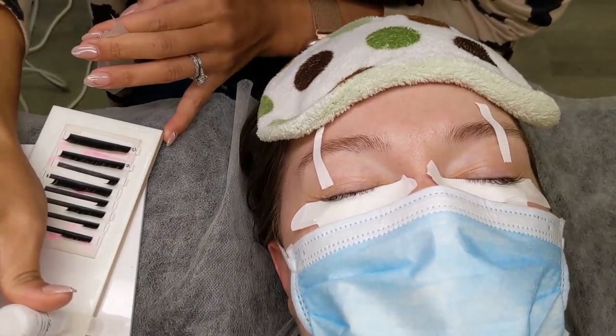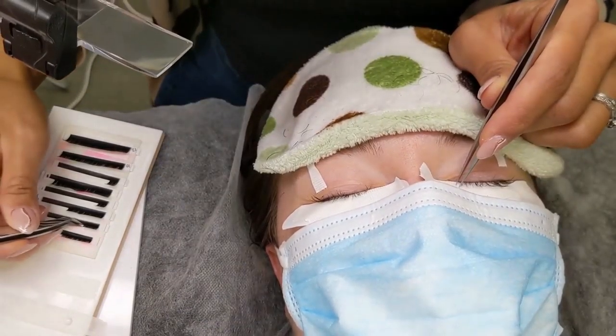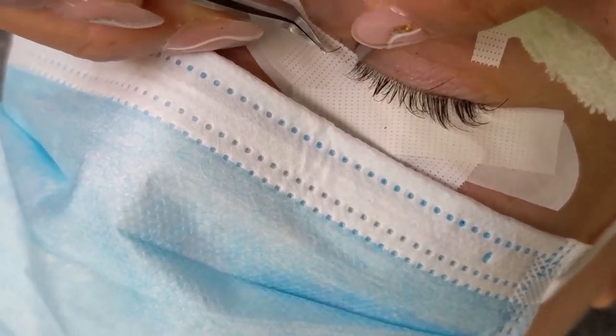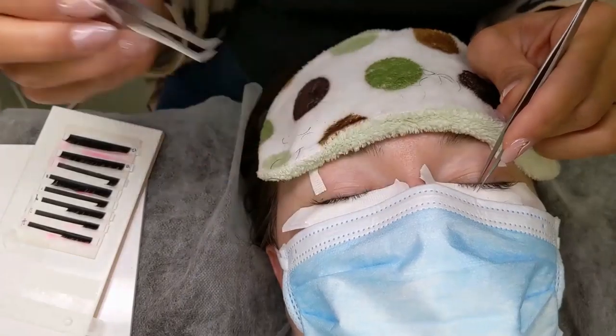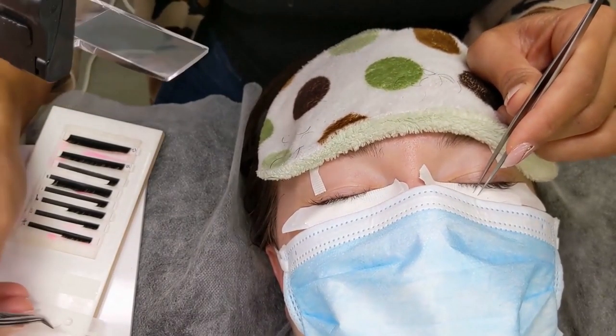Finally we're ready to apply some fresh extensions. I start by dispensing my adhesive on my tile. I use the clear adhesive for this application. Here's the process: we isolate the natural lash, pick up the extension, dip into the adhesive, and apply onto the natural lash.